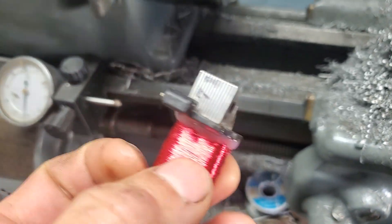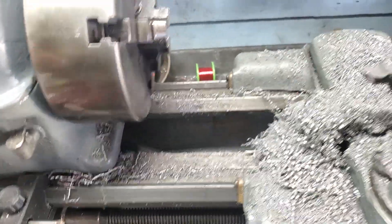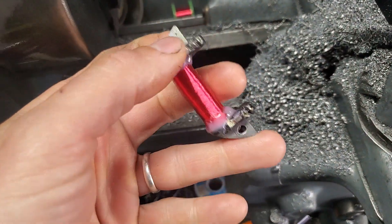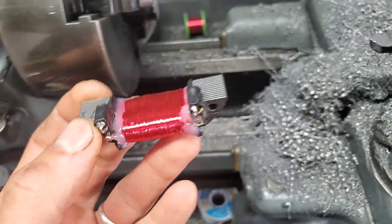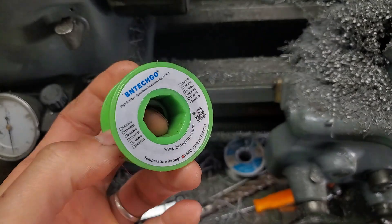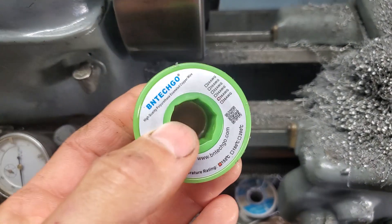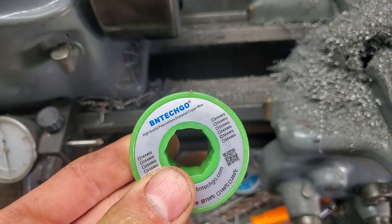I'm just going to show you what I used — I'm not going to actually demonstrate. If you have access to a lathe, here's a tip: I have a four-jaw chuck, and that allowed me to pinch the coil on two sides and center it. I just used a little square and that seemed to work very well. The wire I bought for my KX250 was 36 gauge. I measured the thickness of what came off and it was pretty much identical.